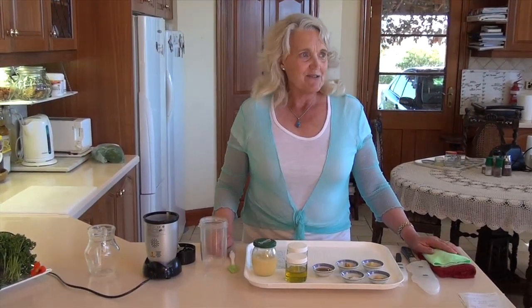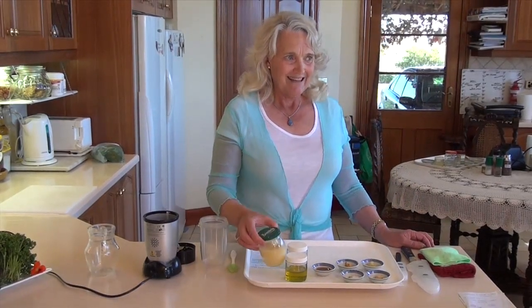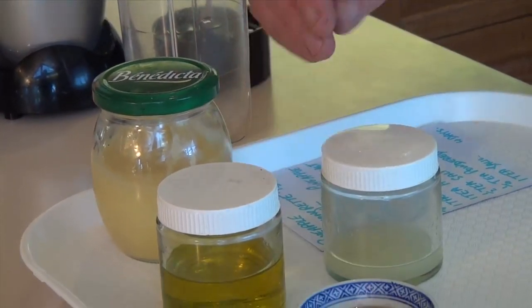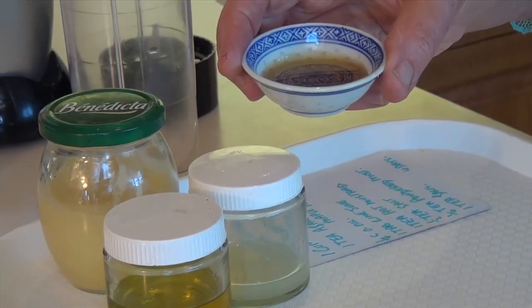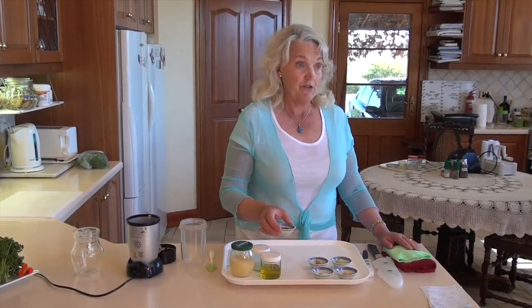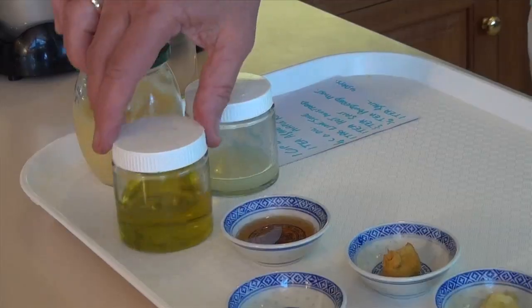I thought you might enjoy having this as a recipe to try in your own kitchen. This morning we're going to use a cup of fresh pineapple — I've already blended it. We're going to use a teaspoon of agave, which is a sweetener, though we don't have to use agave. We can use honey, maple syrup, rice syrup, sugar, rapadura, cane sugar, or coconut sugar — that's the sweetener.